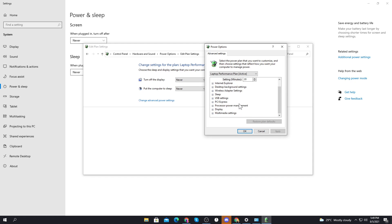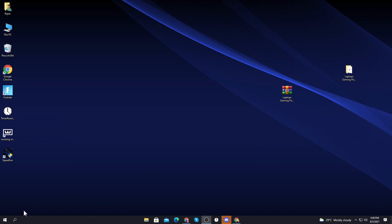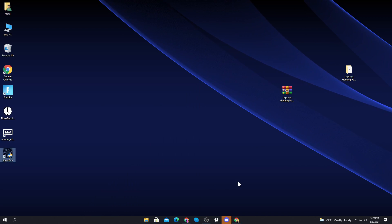Go to Change Plan Settings, then Change Advanced Power Settings. For the processor power management, expand it and set the minimum processor state to 100%. Set the system cooling policy to Active. For maximum processor state: if you have a low-end CPU, set it to 85–90%; if you have a good CPU, leave it at 100%. Click OK and save your settings.